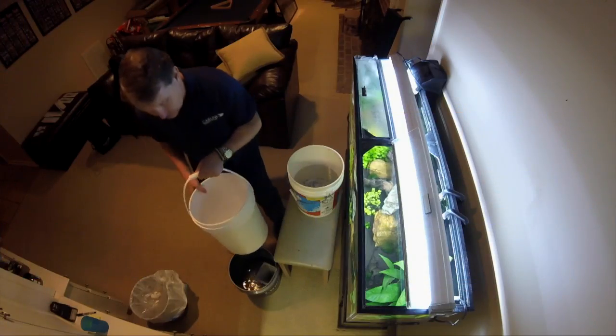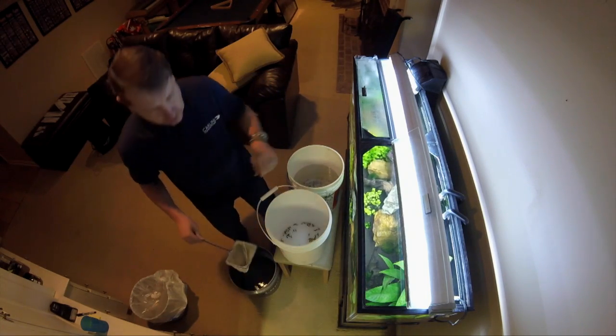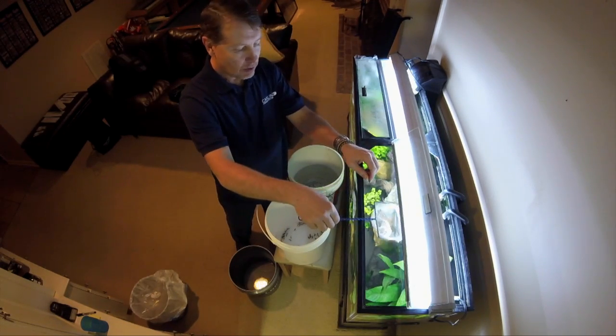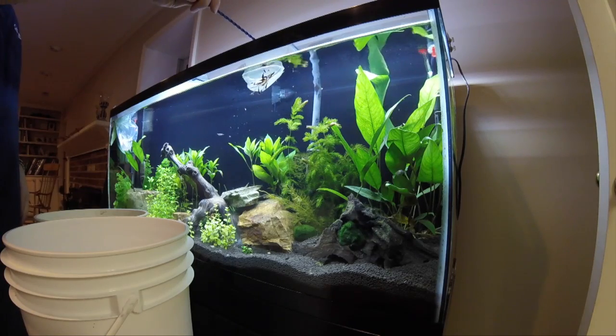Daniel, thank you so much — I really appreciate the advice. I'm calling Daniel my planted tank shrimp coach, because he's really helped me out. I started getting some spots on my leaves, sent him some emails, and he figured out right away what was wrong. As soon as we started dosing the phosphate, I had no more green spot algae. I do appreciate it — thank you very much.